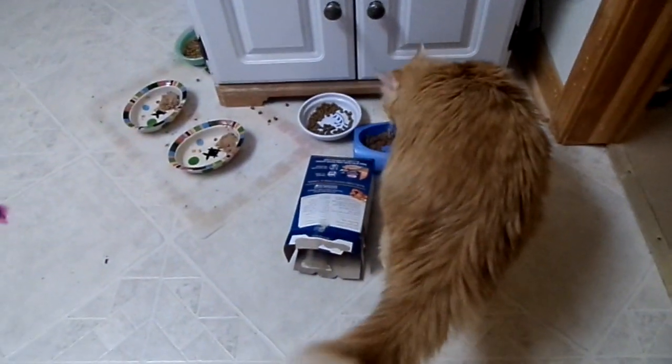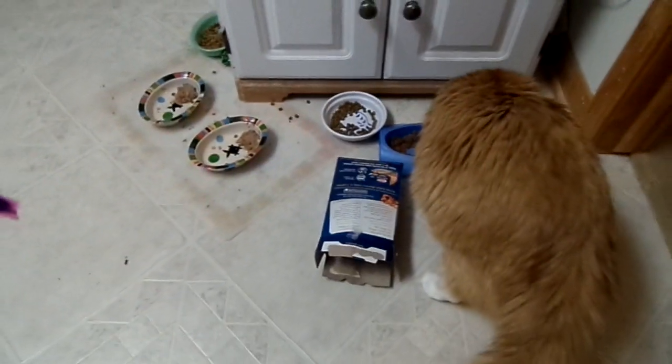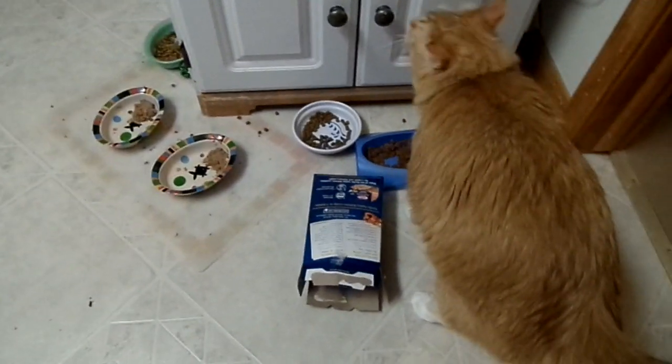Hey, hang on. I need a snack. Talk about freaking attention. Wait, I've got to stick my head back. Now I need to eat.